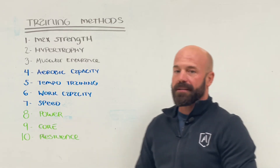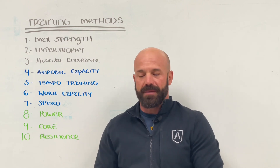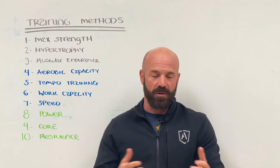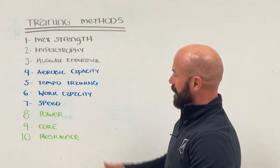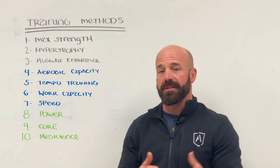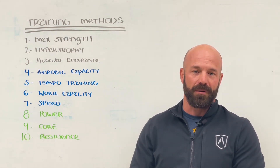What we want to do is talk about the 10 different training methods that you're going to see as you're following our programs. You're going to see some more than others, and it's also going to be greatly influenced by what type of program you're actually doing. So obviously if you're doing a strength program, you're probably not going to see a lot of work capacity in there, but you'll probably see a little bit. The allocation of how much of each of these training circuits is going to be greatly dependent on which program you're doing.